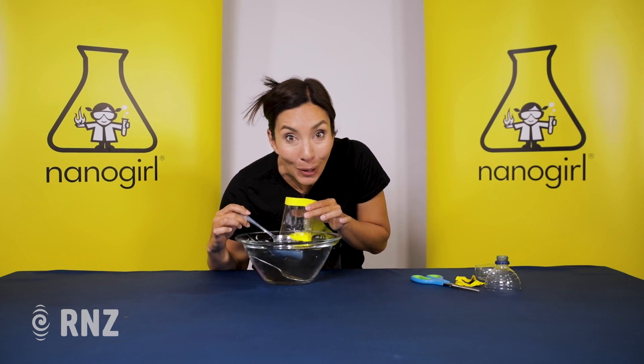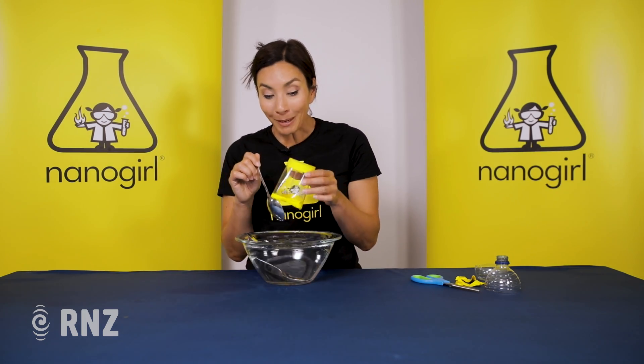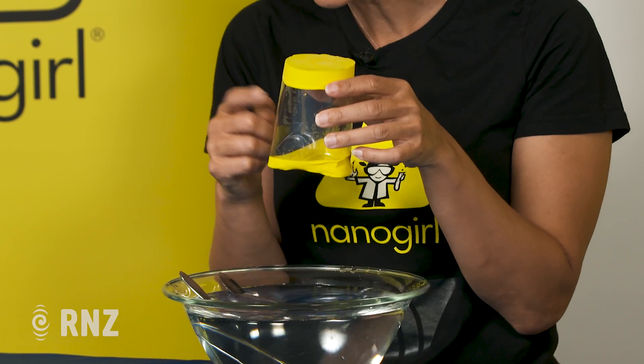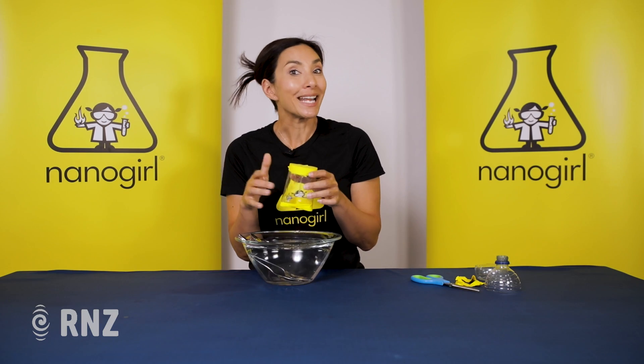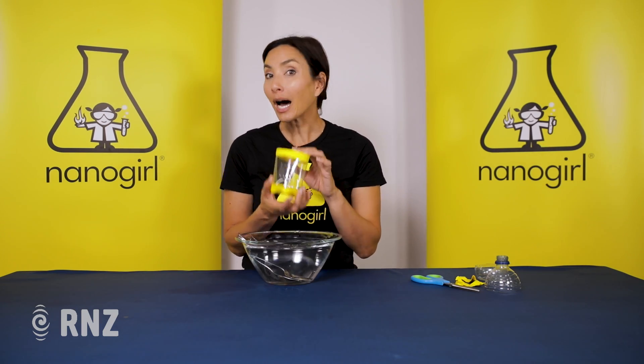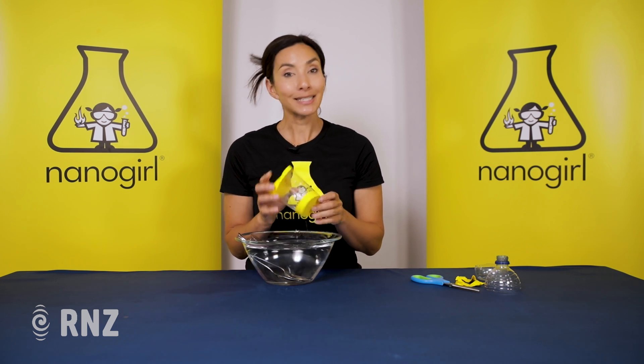Wow, that sounds totally different! If you want to make this work better, it's really helpful if you can also fill the inside of the bottle with water too, but that's the next part of the experiment. This is a really easy way to make something called a hydrophone, which is a way to listen to sound underwater.